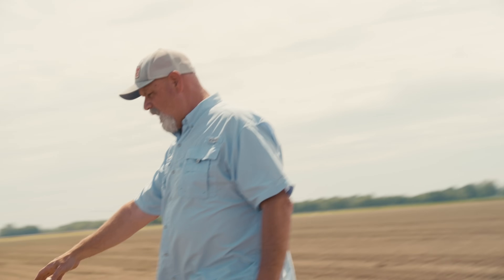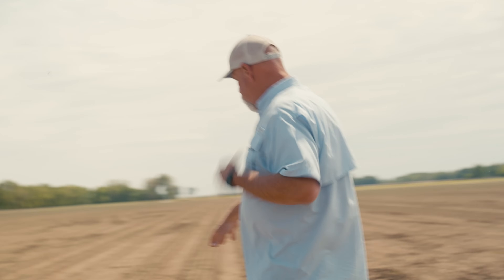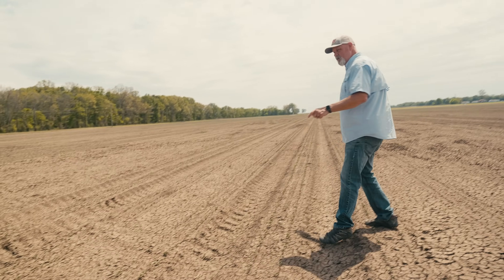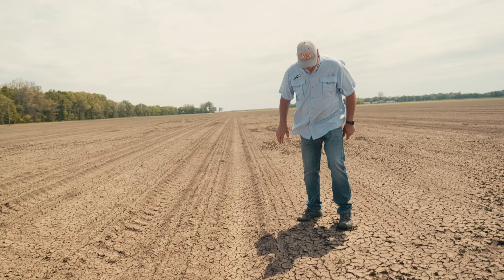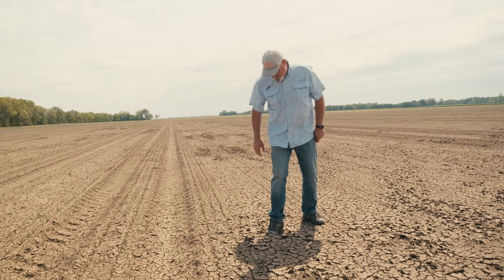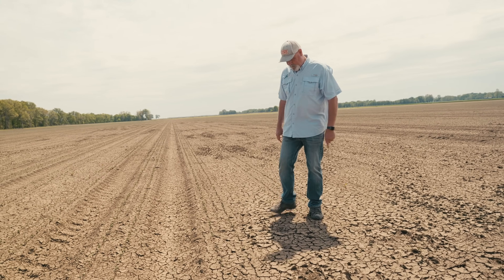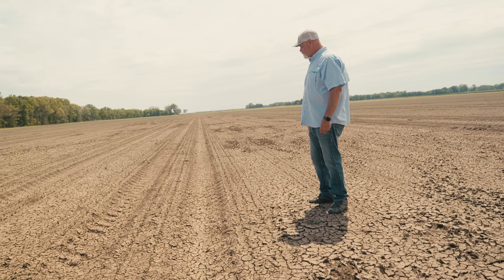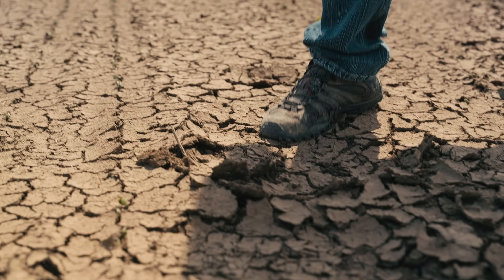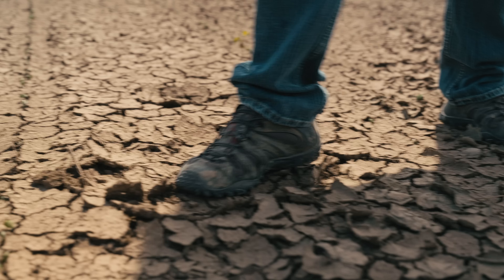You can see here where the tractor sponged — where the tractor tracks are, this ground actually made its own bed because it's so spongy. I mean, you can tell where I'm walking. It looks dry on top, but I could press down here and end up with water coming out of it. This is basically mud with about a quarter inch of crust on top of it.